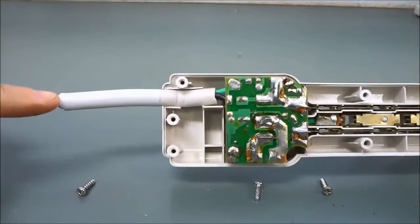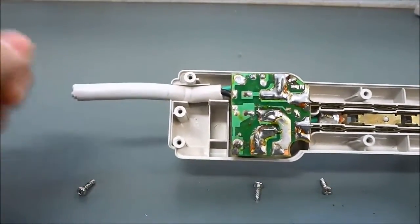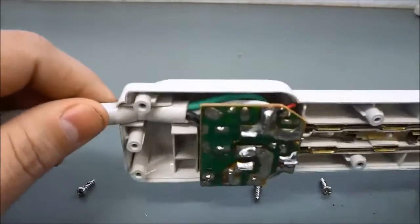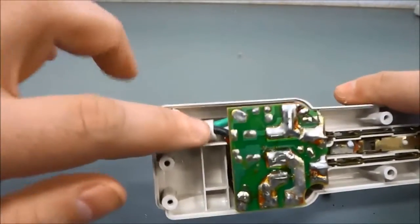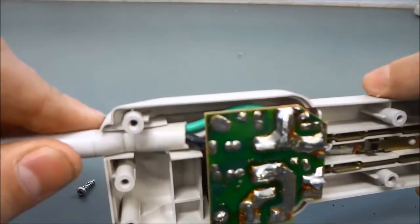As you can see right here there is a wire leading into the power bar and there was obviously a three prong plug at the end of this that I cut off. Inside this insulation right here there is a black wire, a green wire, and a white wire.